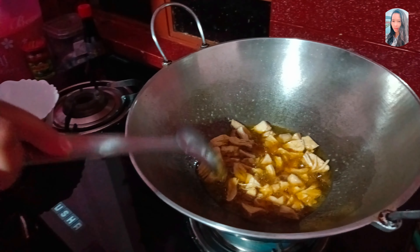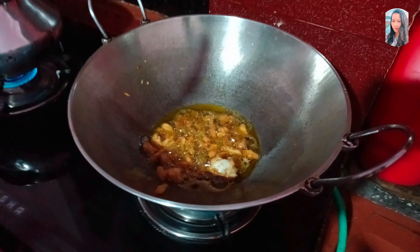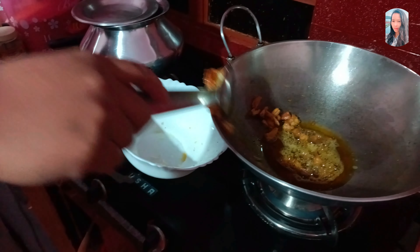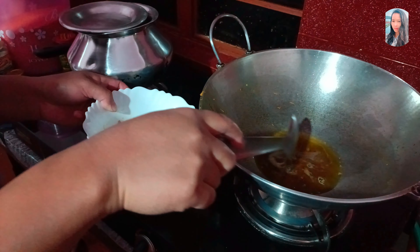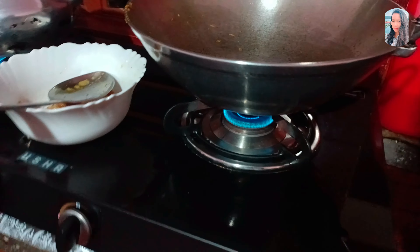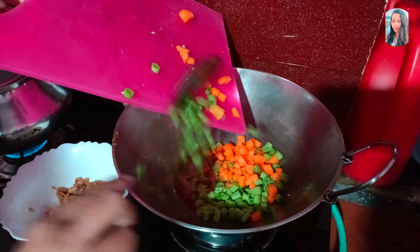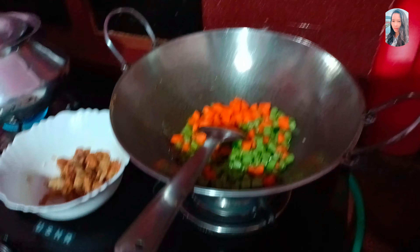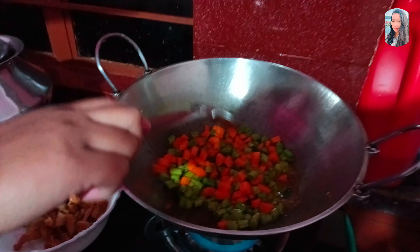Let's put the brown on the chicken and put the chicken on. I'm gonna put it in the water.